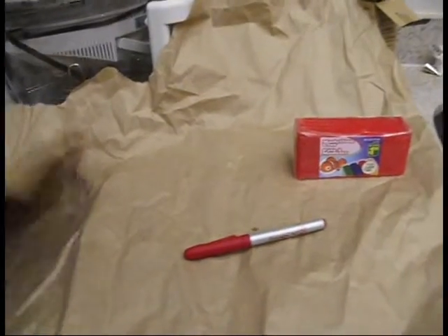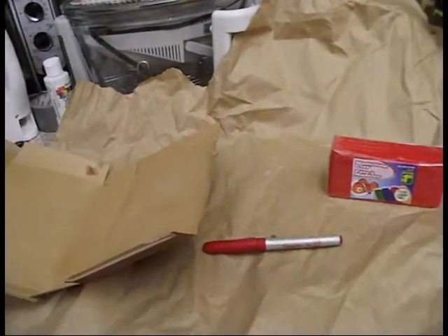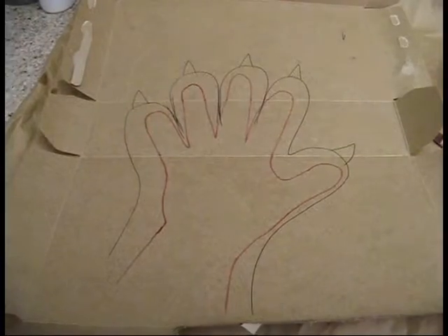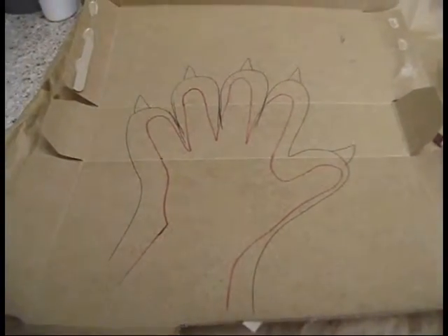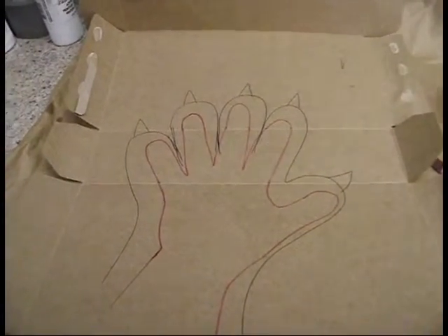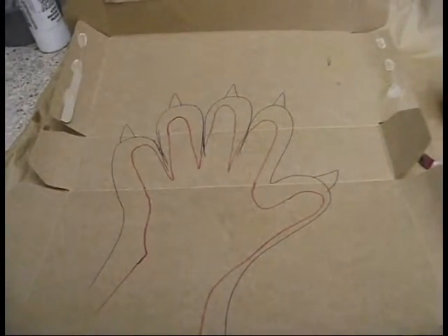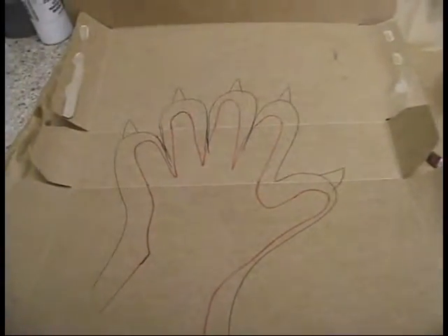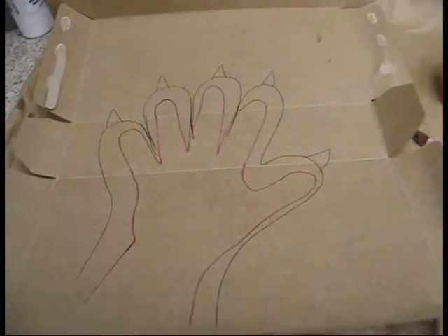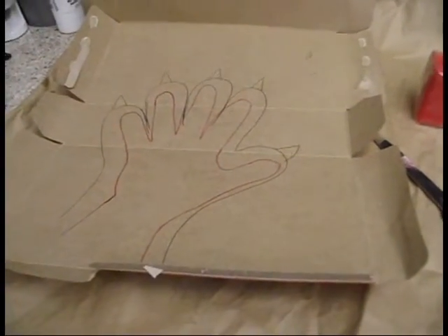The first thing you're going to do is take your cardboard, lay it flat, and trace your hand. This gives you a guideline about how large to make your paw pads. After tracing, it's recommended that you draw over it with a pen or colored marker to sketch what your paw will look like, because your paw is going to be larger than your actual hand. So I just drew a rough scale so I know how large I need to make my paw pads.